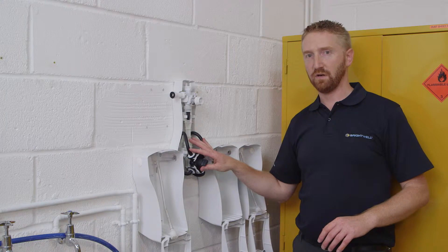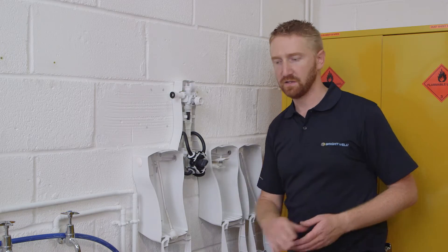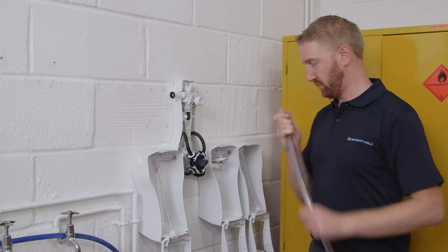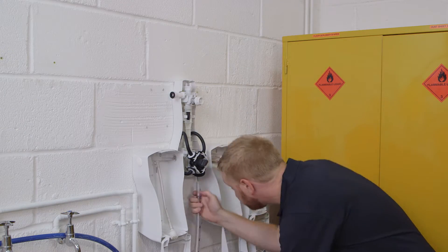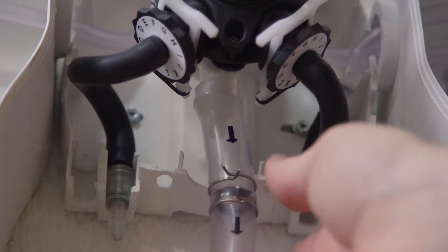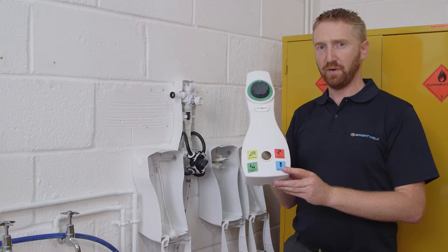Once you've arranged your non-return valves and the tubing within the unit, the next step is to attach the outlet tubing. This is my bucket outlet tube, making sure the arrows are pointed down. The next step is to replace the cover. I've already attached my pictogram labels here.